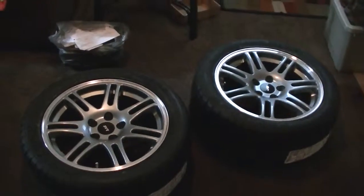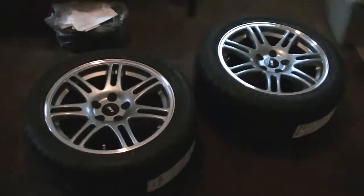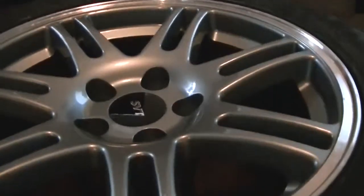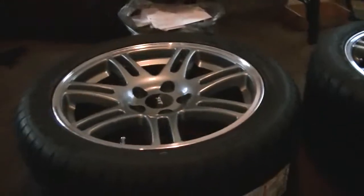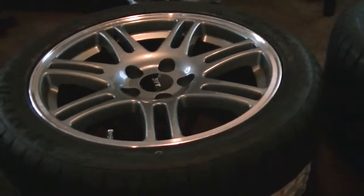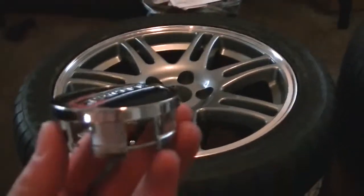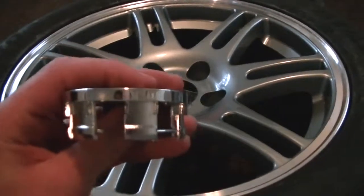Hey, what's up YouTube, back with another Mustang update slash tutorial. A lot of guys buying aftermarket wheels — this pertains to American Muscle wheels — their SVT center caps do not clip in. A lot of guys are taking the SVT center caps, popping the logo off and gluing it on. I'm going to show you something a little easier. They changed the wheel designs and where it clips in is a lot deeper now.